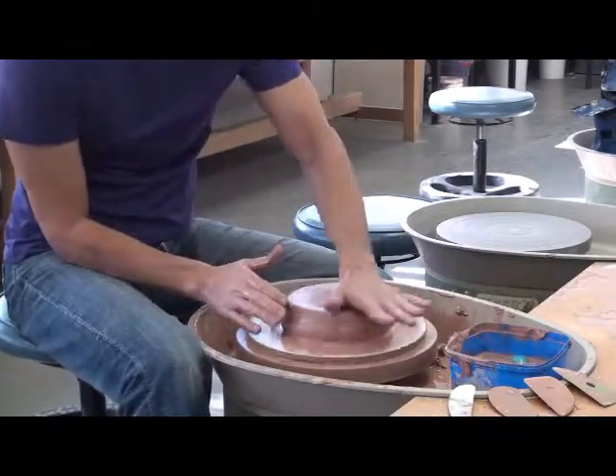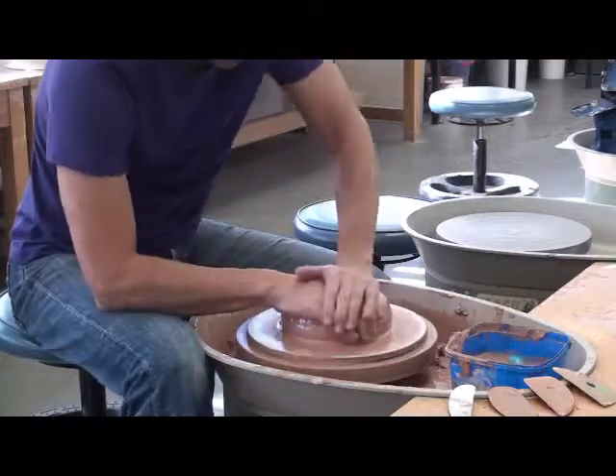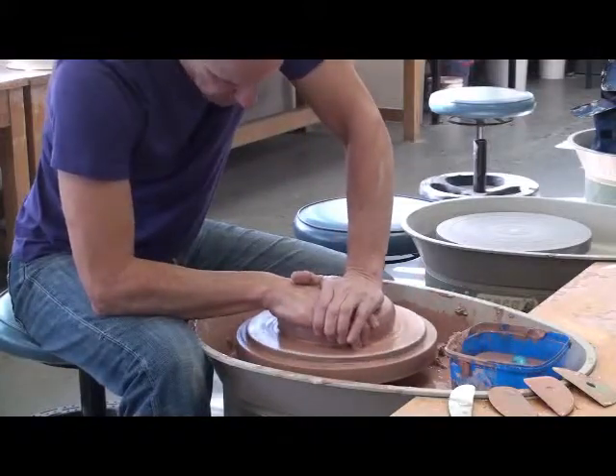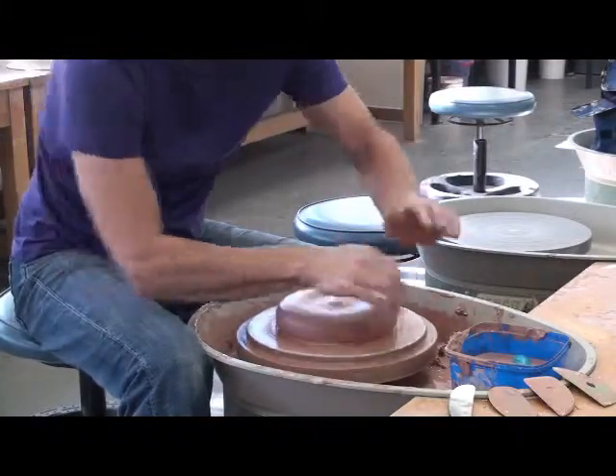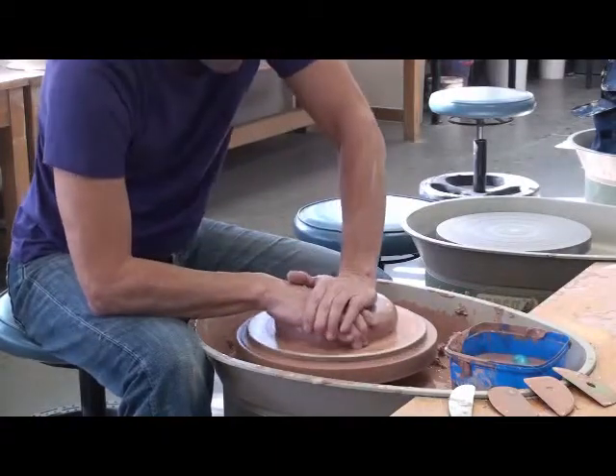Left hand pushing it down, right hand sort of controlling what's happening on the side. I'm pushing clay out with my left, and controlling the other side with my fingers on the right — sort of a claw grip.